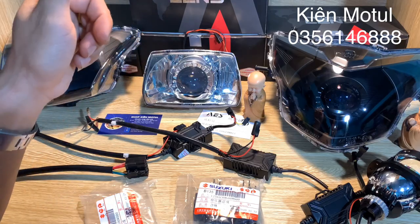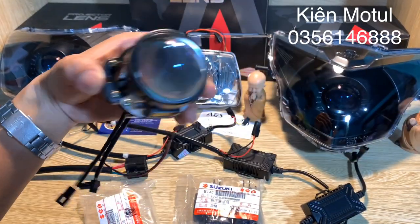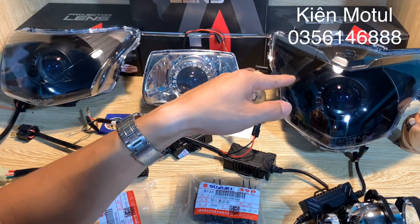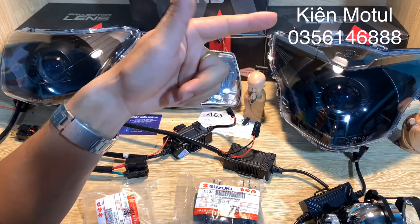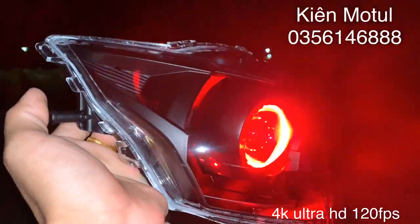Cảm ơn anh em đã chú ý theo dõi. Bây giờ bên mình sẽ đi test ánh sáng thực tế của mẫu bi có kích thước 2.0 của thương hiệu IS khi mà độ lên những chiếc chóa của những chiếc xe phổ thông. Sẽ test cái phần ánh sáng thực tế của mẫu bi LED IS có kích thước len kính 2.0 sau khi đã được độ vào chiếc chóa X135. Đây là chế độ Demi, mắt quỷ màu đỏ cực kỳ đẹp. Đây là mặt trước và đây là phía mặt sau của sản phẩm - bên mình đã làm cách nước đầy đủ và có chống bụi.